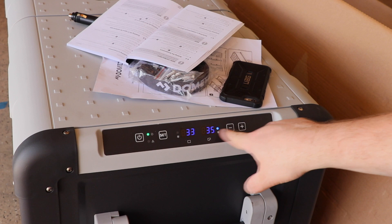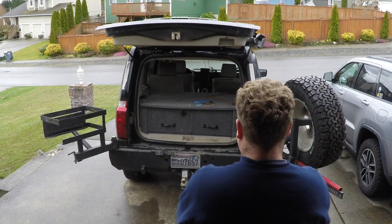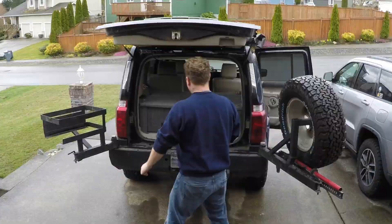Not too long ago I picked up a new Dometic dual zone fridge freezer. I decided the best place to mount it was in the back of the commander, which means it's time to rebuild the rear storage area.